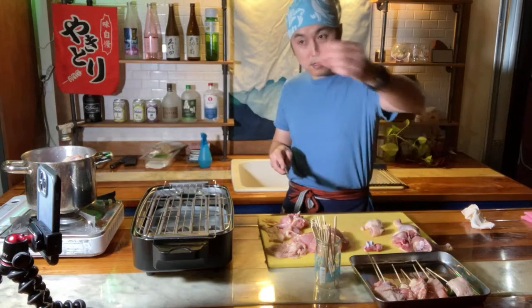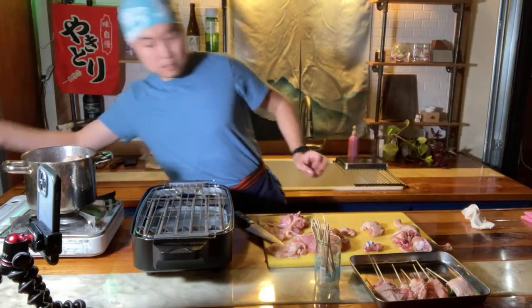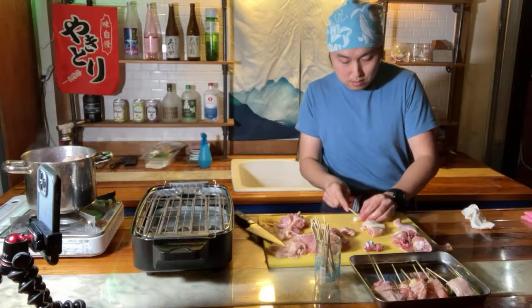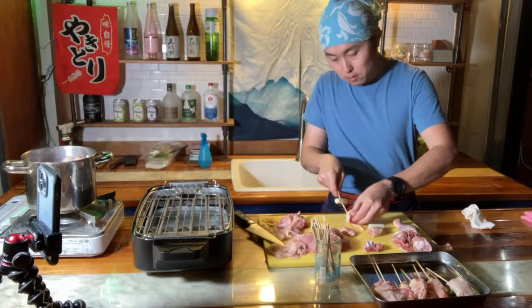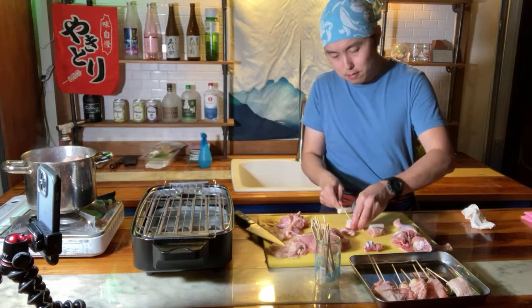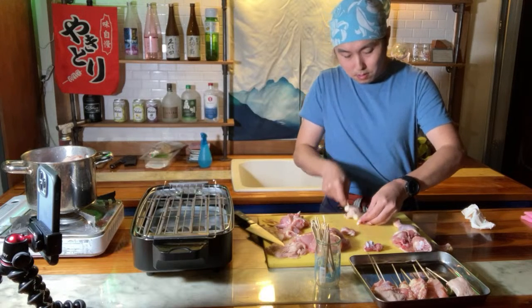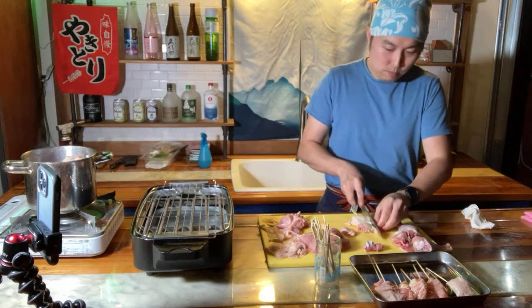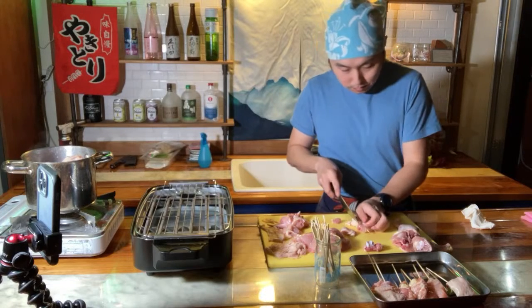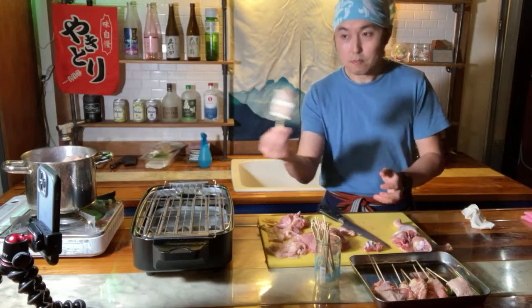Thigh, thigh, inner thigh. So we have two thighs - negi, negi. I keep on missing the YouTube questions, it goes so fast. Negi, thigh with skin, roll it. Negi, thigh with skin, roll it. Thigh, trim off any excess side pieces. Negima.